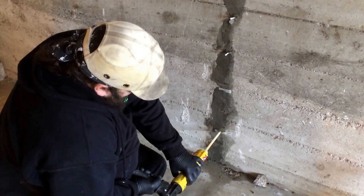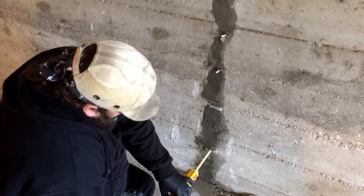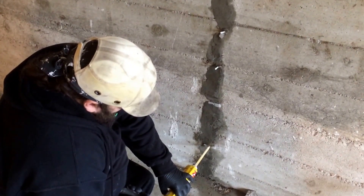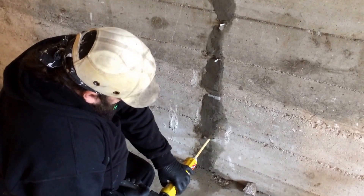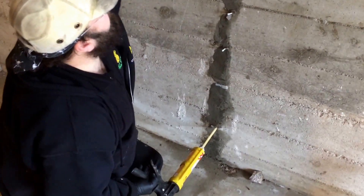I would poke a little bit in there, because it takes a while for the foam to expand.